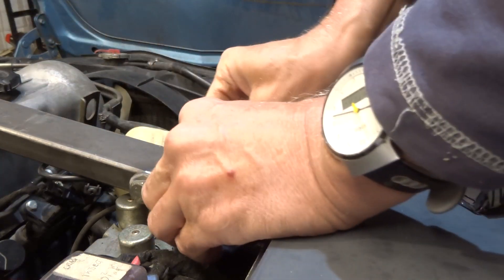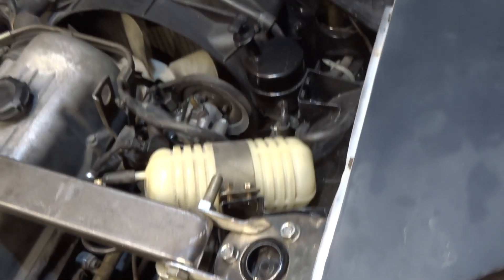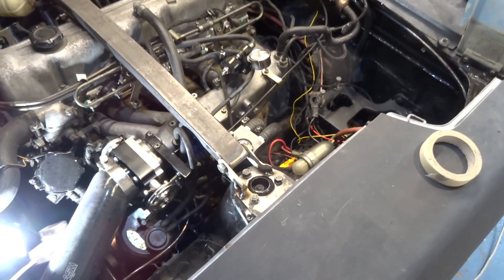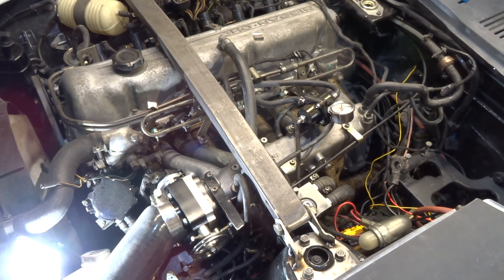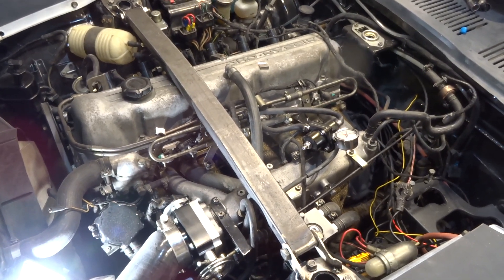All I need to do now is weld those in place and do the other side. That's the mounting on this side tacked in place. The best thing now is to check clearance, make sure it's all alright before we fully weld it up, then weld it up and spray it — and you've got yourself a homemade strut brace.